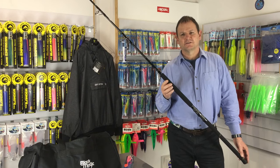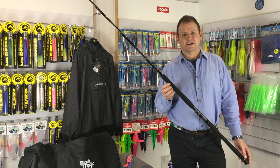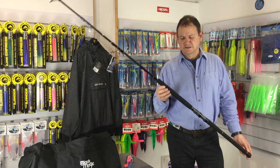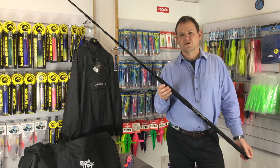Hi there, I'd just like to show you today a few of the new products that we've got here in store at Rockmax that I think there's just something special about. So the first one is this rod — this is the new Major Craft Giant Killing Popping Rod.